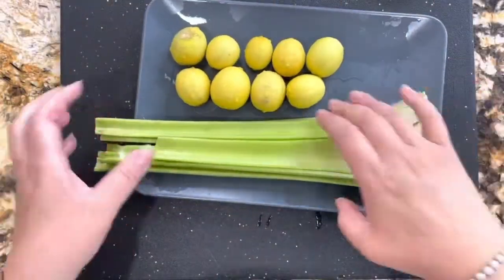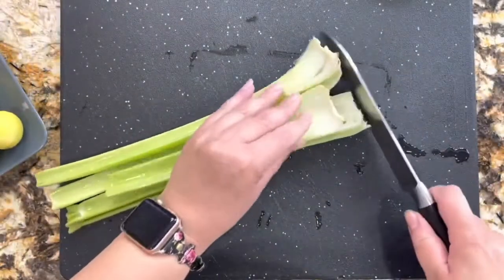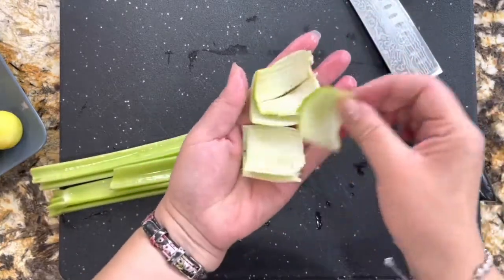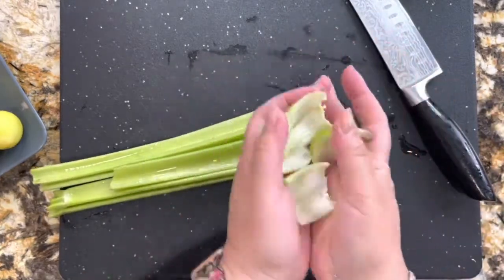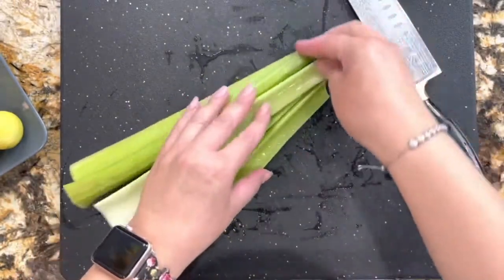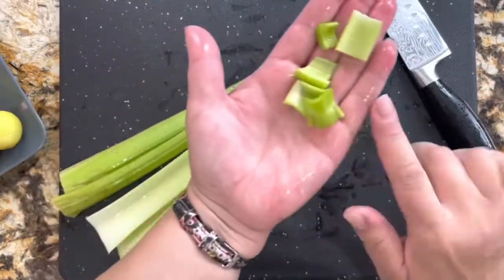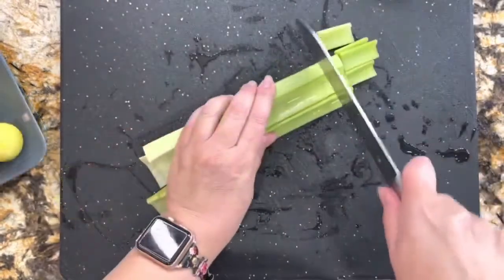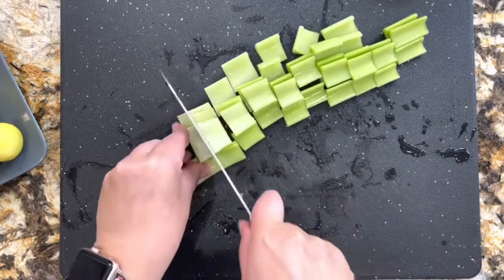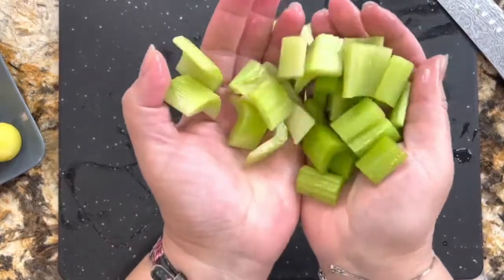I have everything here. I'm going to start by cutting just the edges of the celery — both sides — and then I'm going to cut it into little squares so that it's easier for my blender. I am using my Nutribullet blender, which I only use for my lemonades. That's why I'm cutting the pieces very small like this.